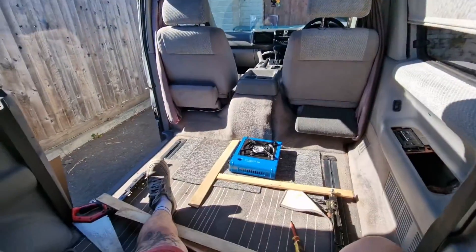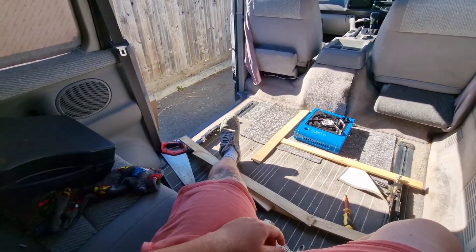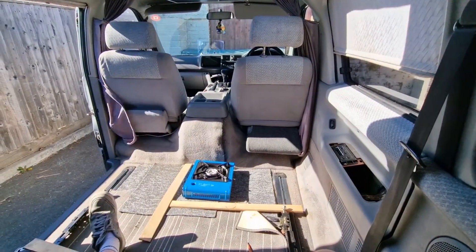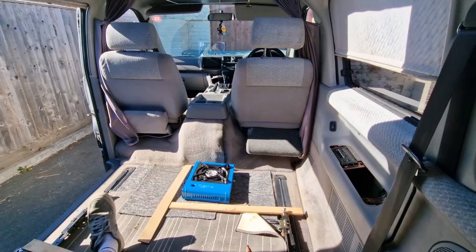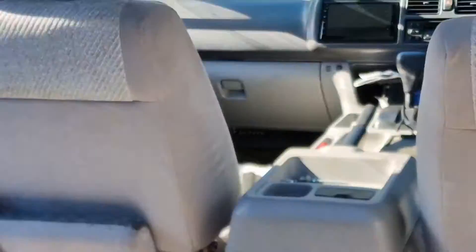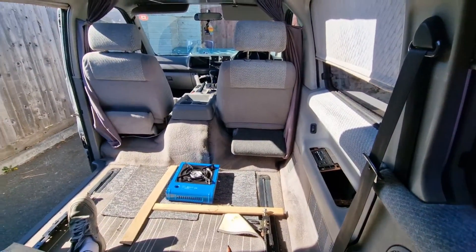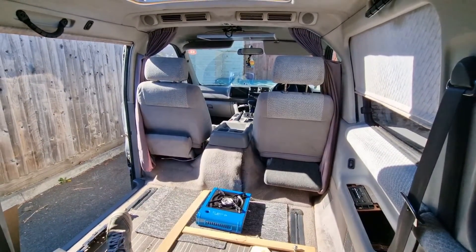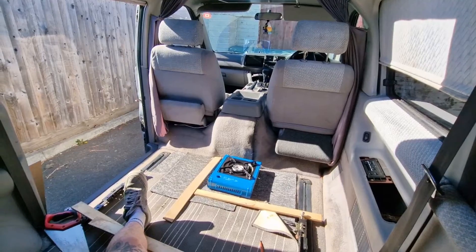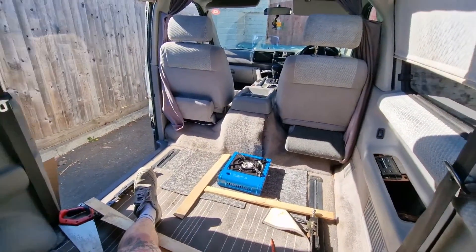I've got the saw ready, probably won't be making any cuts today but we'll see. I'm going to go and order a sink that's going to go in here. We've got the fuse box behind the glove box down there - you can just about see it - and that's ready to take a pump for the little sink. If you haven't seen the video on that, I'll leave a card up. This is all we need really. We're not making it into a full camper - I was thinking a bed and all sorts, but going through everything I realised I'm never really going to sleep in it. We use it as a day van, just going out mooching around.